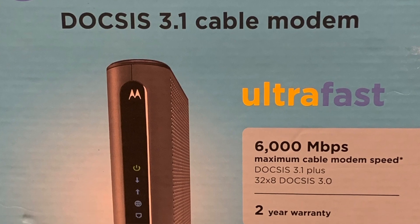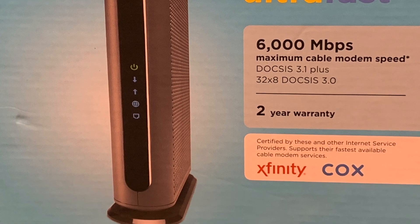Hey YouTube, friends and family — it's your boy GV Reviews coming to you with another review today. I am reviewing the Motorola DOCSIS 3.1 cable modem.